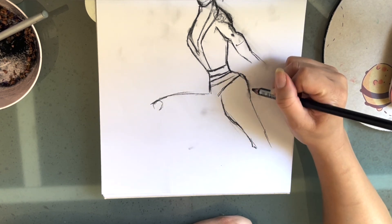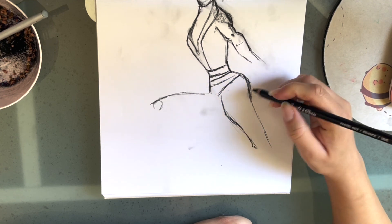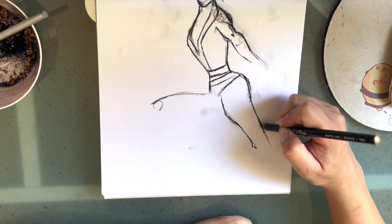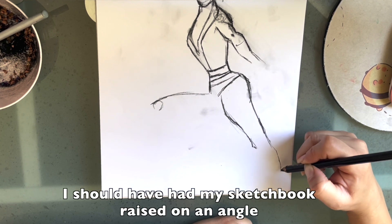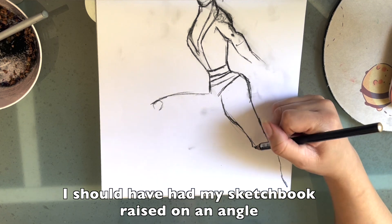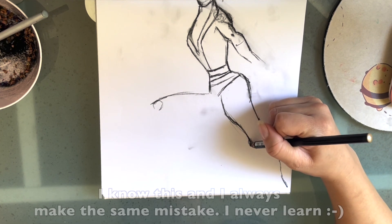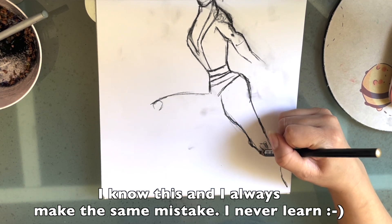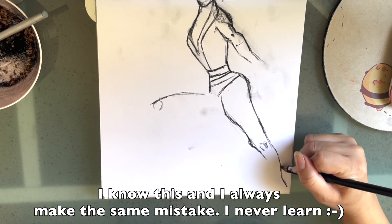Lisa Congdon was self-taught — you should look her up, she's a very successful illustrator. When you're working on an animated film, they just want to know: can you get the work done? The people in academia care about credentials. If you want to be a tenured professor at a university, they care about whether you went to Yale. But everybody else just wants to see great work. Don't worry about that.